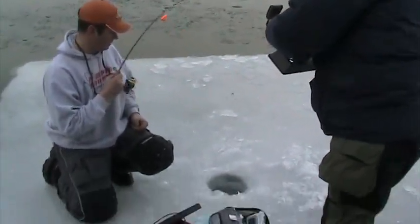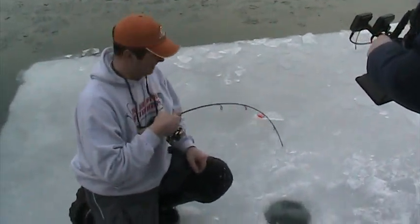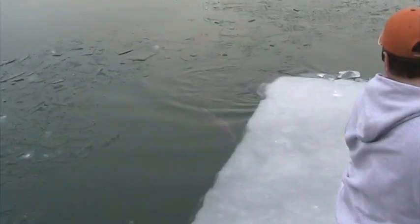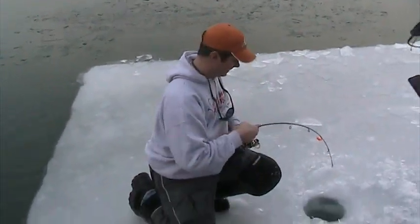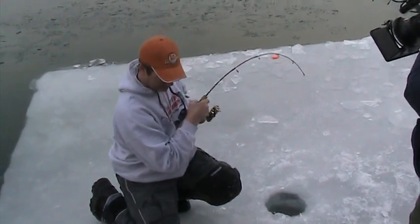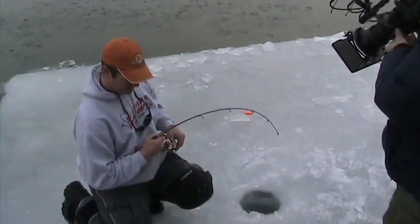We are in the Milwaukee Harbor with James Holst — he's got his first steelhead on. A fish just came up right here; look at that, that's James's fish right there on the surface. We're out on the ice, don't try this at home — or of course you could — but we're out here ice fishing kind of right next to some open water.